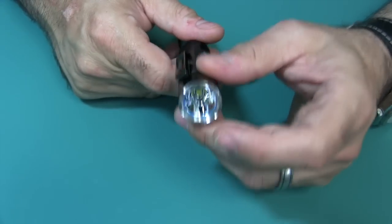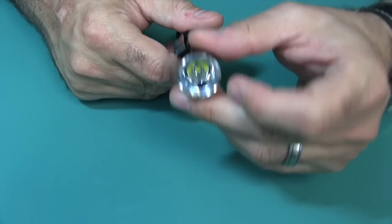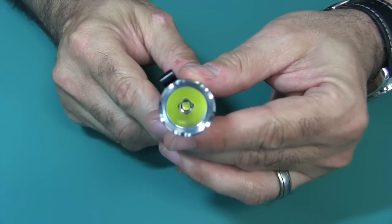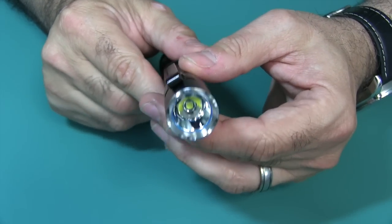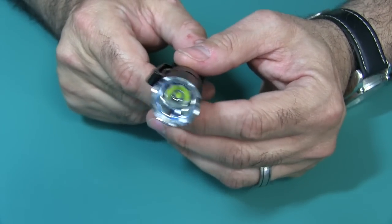You have a nice glass anti-glare coated lens, and in there you can see a nice clear reflector. It's not an orange peel — it's purely clear, so that helps it throw a little bit downrange. We'll see that outside a little bit later on in the video.